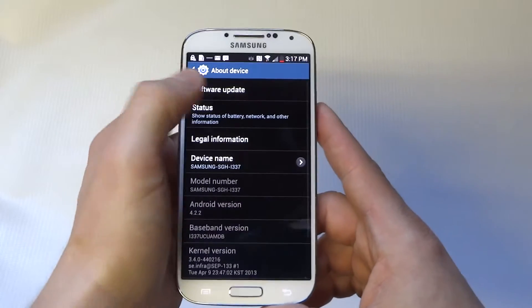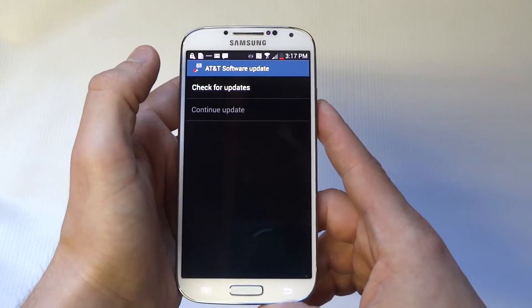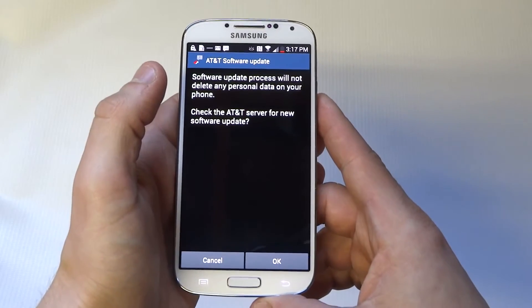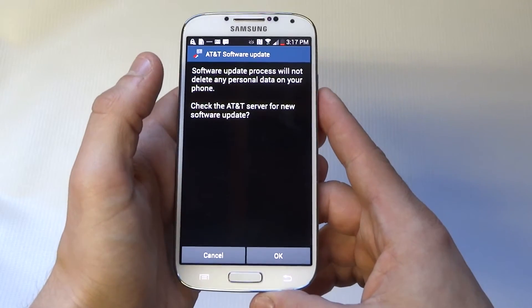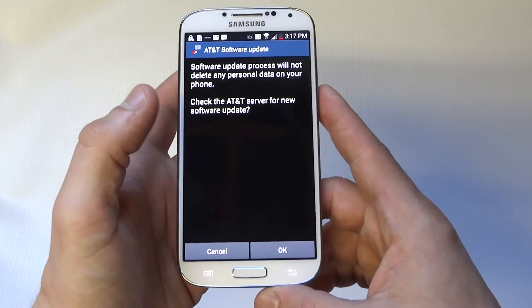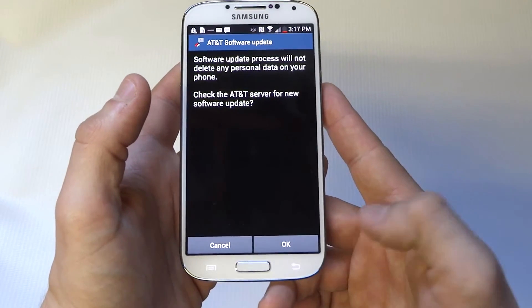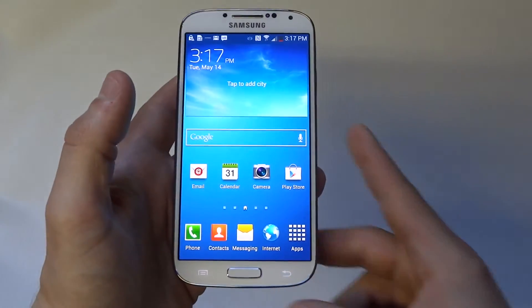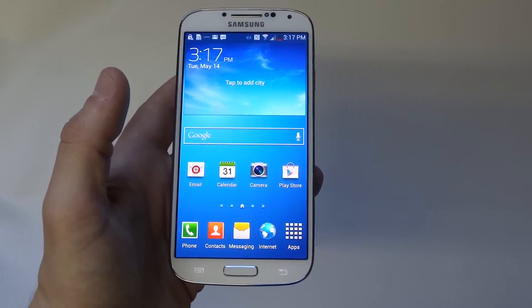Once you're in there, there's going to be a 'Software Update' button right at the top. You can just click 'Check for Updates' — it's not going to delete any personal data. My phone's already up to date, but it's definitely worth going in and checking every once in a while to see what kind of updates you can get for your phone.